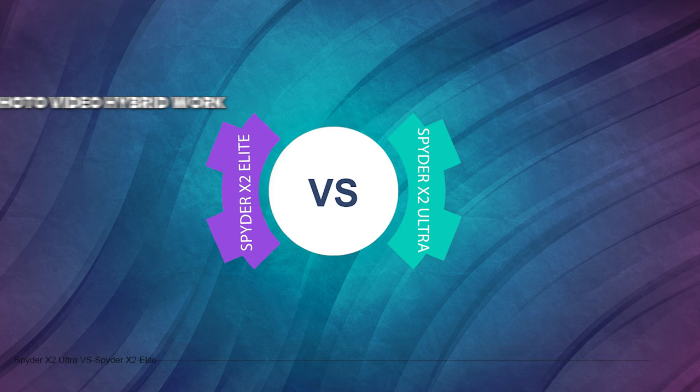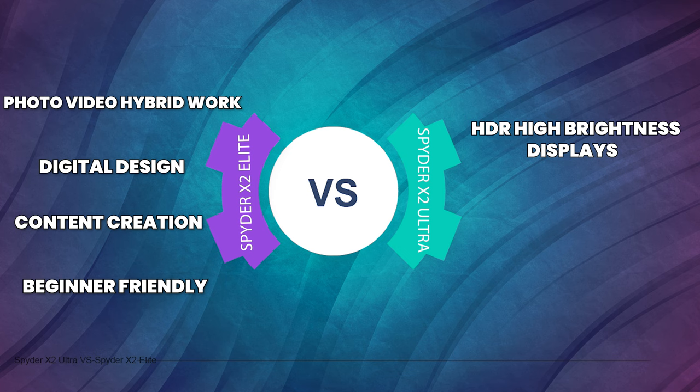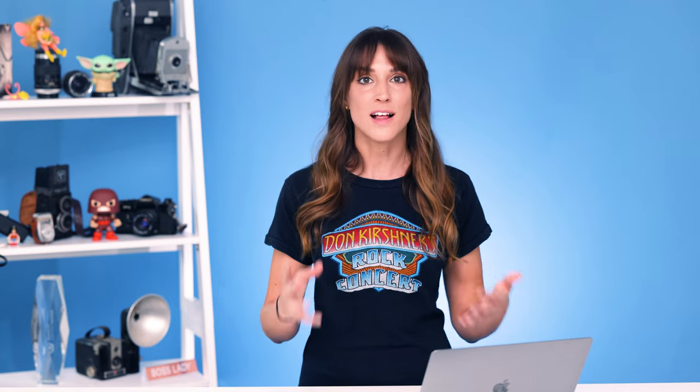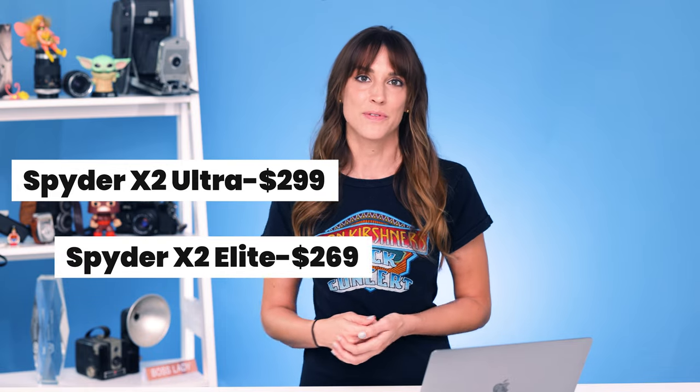Let's break down some of the differences between the Elite and the Ultra so you know which one is the best tool for you. The Elite is perfect for photo/video hybrid work, digital design, and content creation — good whether you're just starting out or a professional. The Ultra is meant for HDR high-brightness monitors from 750 to 2000 cd/m² (nits), so if you're working with a higher-power monitor you'll probably want the Ultra. There is a small price difference of $30, with the Ultra at $299 and the Elite at $269 — at least at the time of this recording.